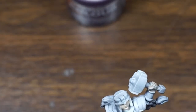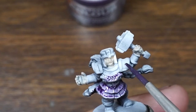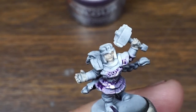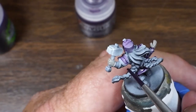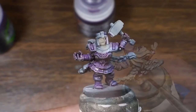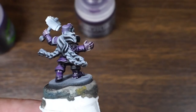We're just gonna get some quick shade on there. Real simple. Cover real quick. Get it all on there. Looks like she's got purple just about everywhere. All right, got that purple shade down. Let's let that dry.